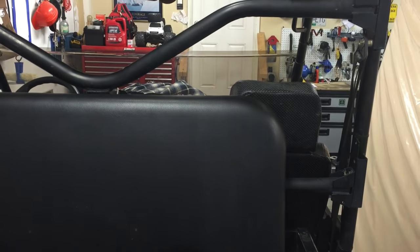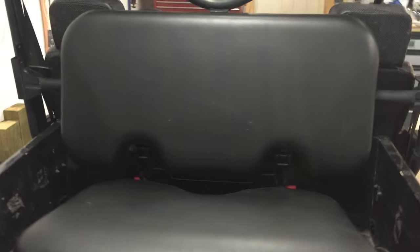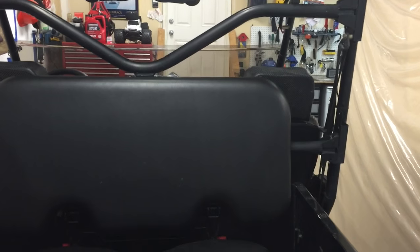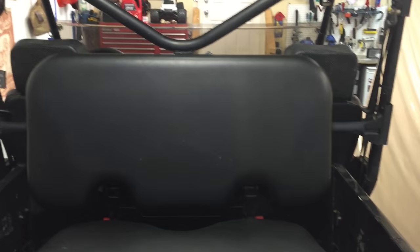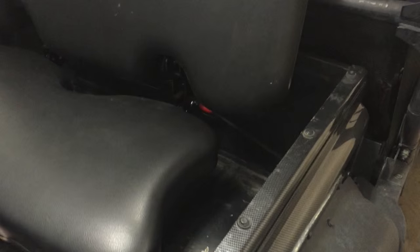I don't have any seatbelt options yet. I've found a few things on eBay — if I want anything over and above a lap belt, I might have to rig up a bar across the top so I can mount a four-point or three-point harness or whatever the case may be. For now I just wanted to get this mounted and see how it worked.